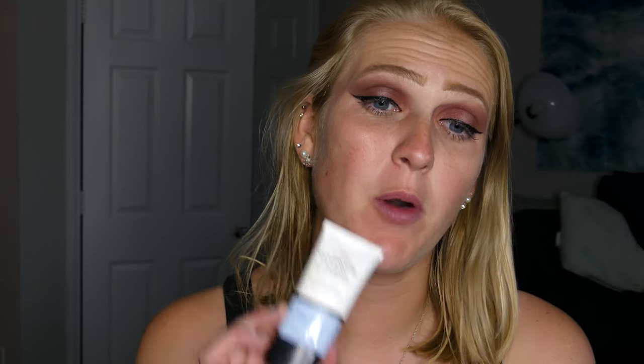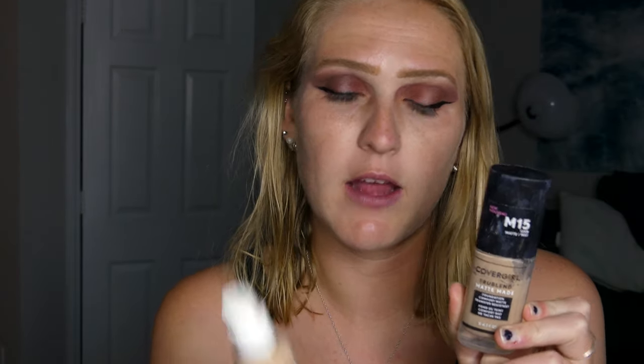Now I'm going to prime my face using my Covergirl True Blend Base — this is the moisturizing one. For foundation today, I'm actually pretty tan for myself, so I'm going to be mixing two foundations: my Covergirl True Blend and my ColourPop No Filter Concealer. I'll leave the shade names down below.